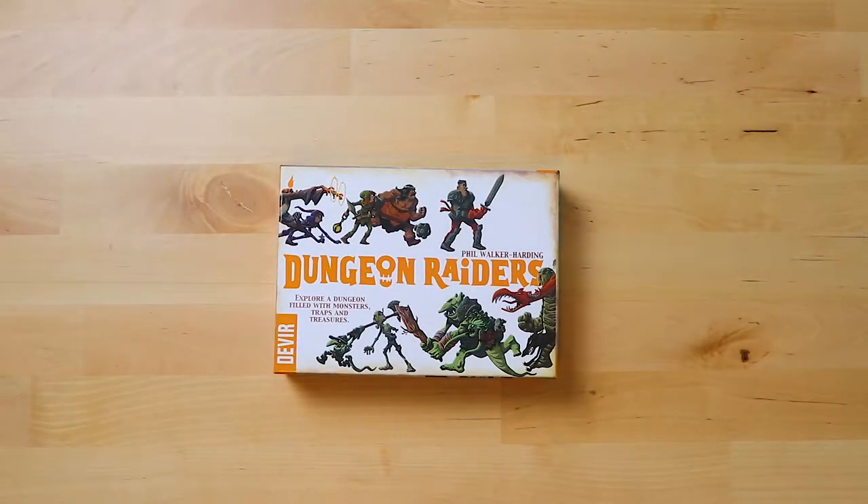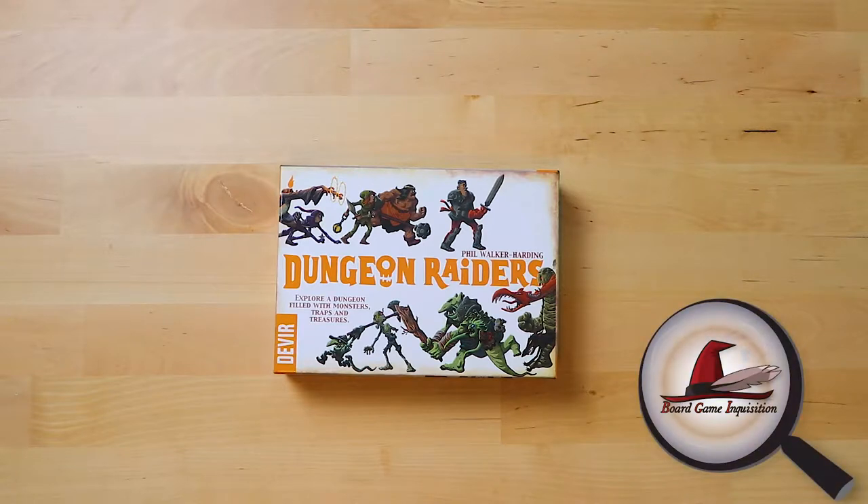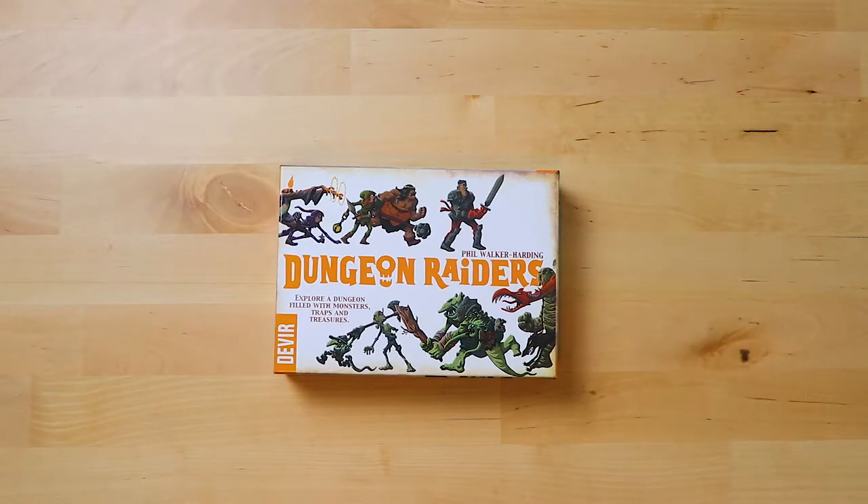Hello everybody and welcome to Board Game Inquisition where we are fans of board games both new and old. Today we're going to be unboxing Dungeon Raiders from Phil Walker-Harding, published by Devir, although this game has also been said to be by Cosmos Games. Thank you very much for the review copy — they appear to have some sort of connection with this company.